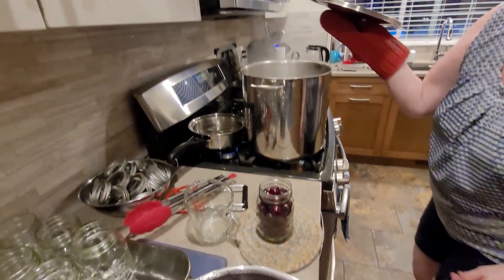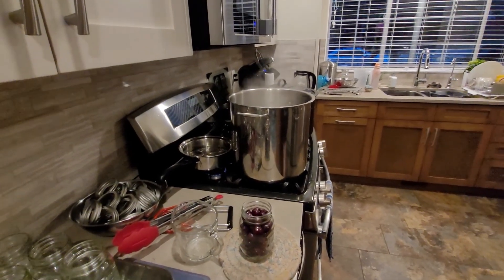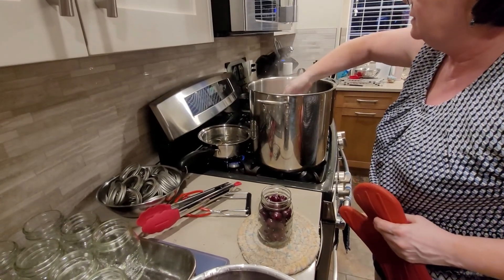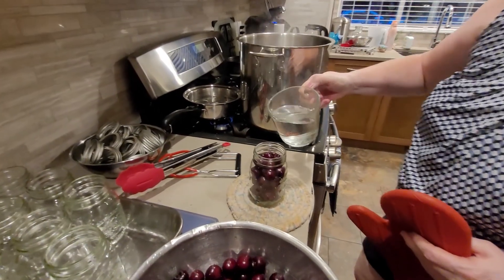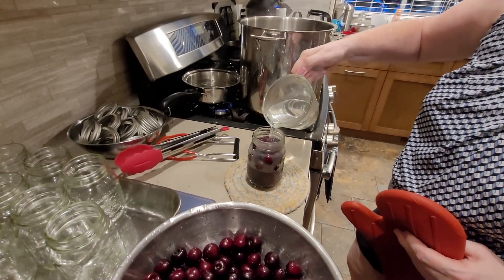Go through the syrup — it's hot and steamy. So that's our sugar water mix. Does it just cook the cherries while it's in there?